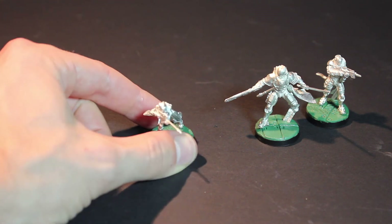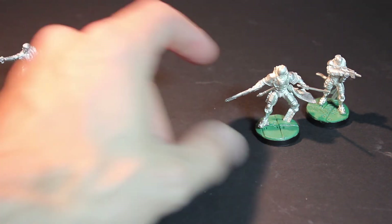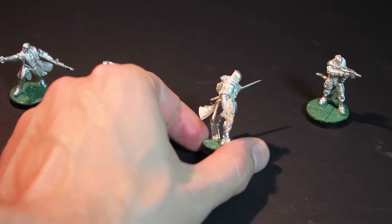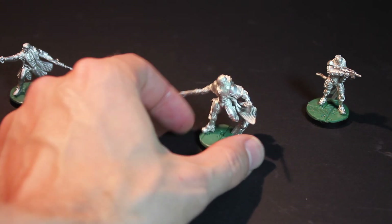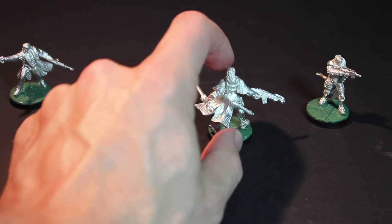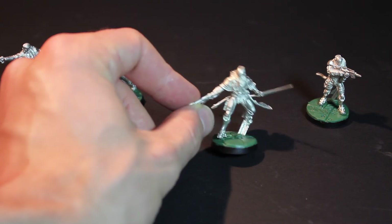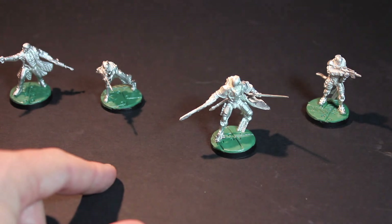And here is my Dao Fei with HMG — it's actually a more dynamic model than it looks like on the box. When you look at the box art it just doesn't look as dynamic as when you can actually see the front of it, but you can only see the back on the box. Anyway, super awesome model there.